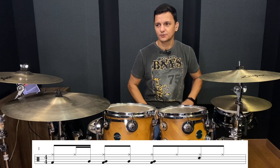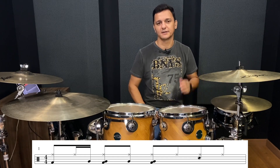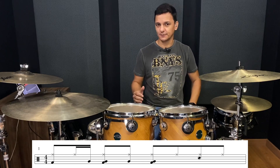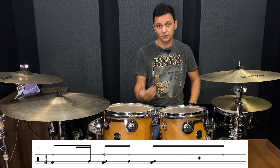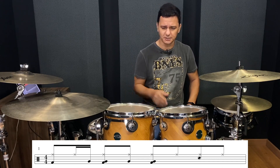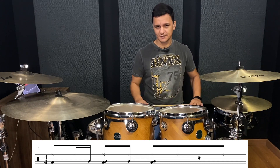Márcio, aí na partitura não está escrito o bumbo que você está tocando junto com a caixa. É verdade. Então, do jeito que está na partitura aí, a única coisa que muda é que na hora que você toca a caixa, você não toca o bumbo. Então fica como uma opção para você — você pode tanto tocar o bumbo junto com a caixa, como tocar a caixa sozinha.